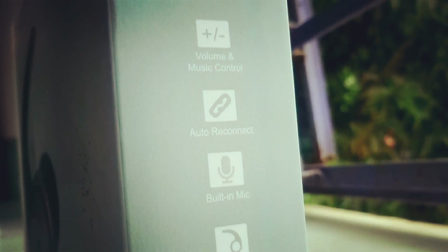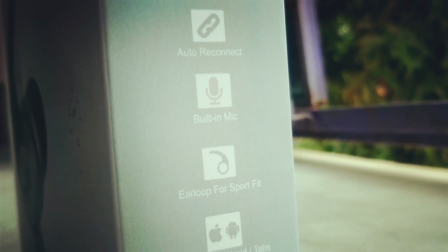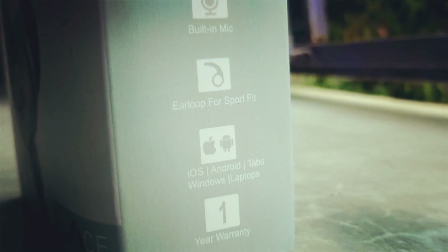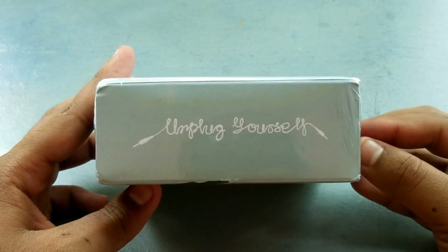This earphone is only available at Myntra.com exclusively. I bought it from Myntra at 999 rupees, but the price fluctuates. So if you are getting this earphone at just 1000 rupees, then it makes sense. So let me now quickly unbox this product.